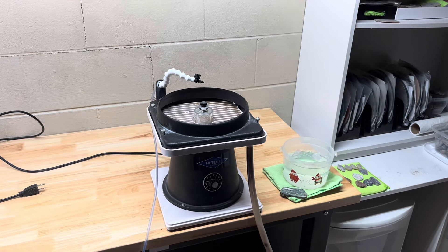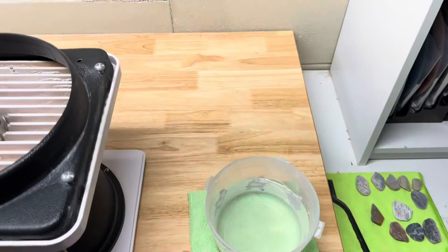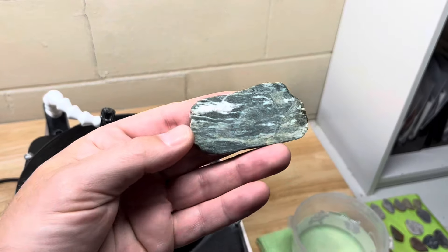Hey y'all, Ryan here from Planetary Lapidary and welcome to another episode of Slabs to Cabs, where I take slabs that I cut on Sundays, turn them into cabochons, jewelry, and other things on Mondays.